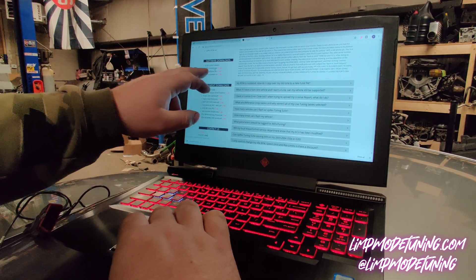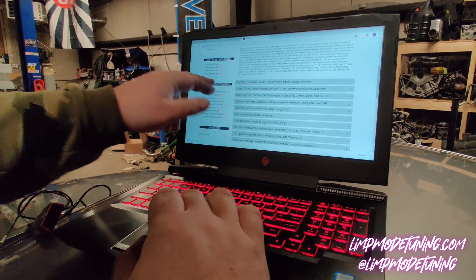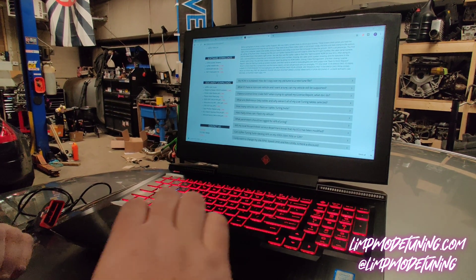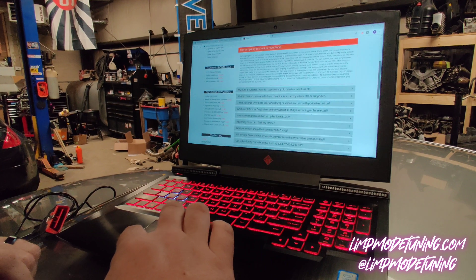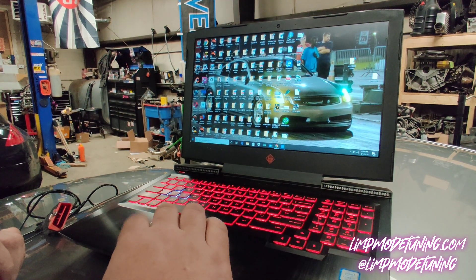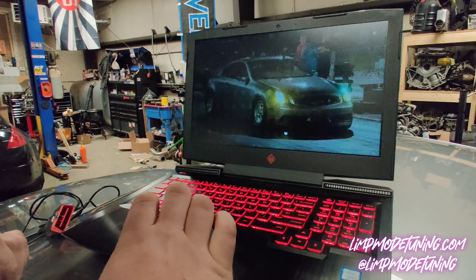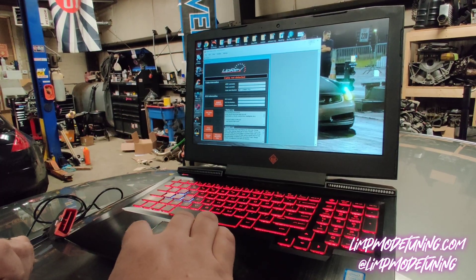Under Software Downloads, you're going to download the UpRev Installer interface. Here are the additional drivers if you need them — this is for Windows 10 setup. Once you download that, you're going to get this software which is ROM Editor. We're going to open ROM Editor — now our ROM Editor is open.